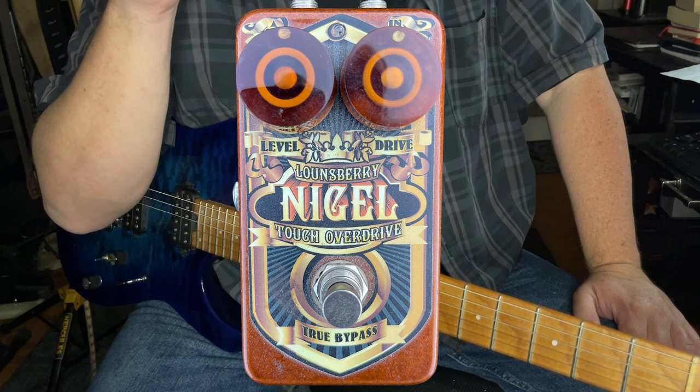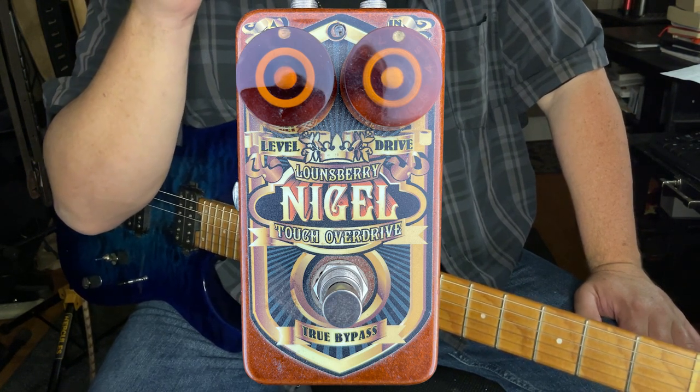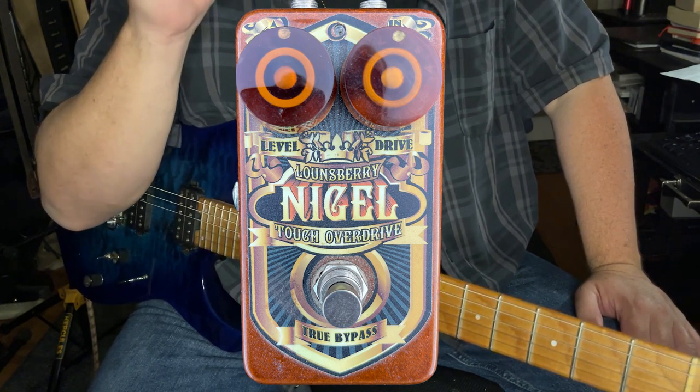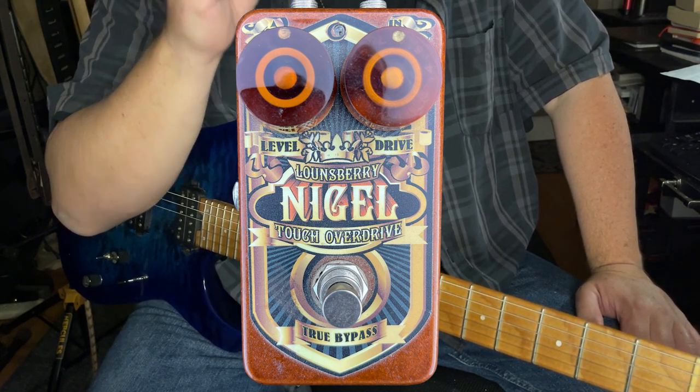This is an interesting pedal. First of all, it is a very compact, beautifully designed pedal — it's a pretty pedal to look at. It's kind of a root beer color with some lovely artwork.